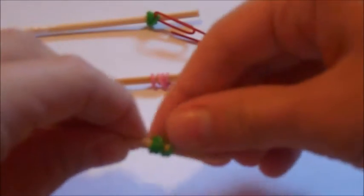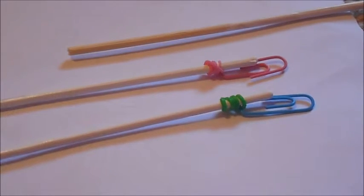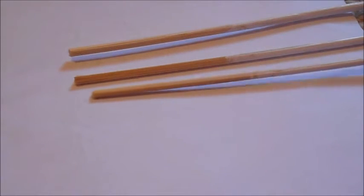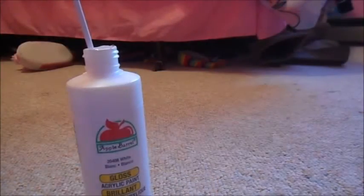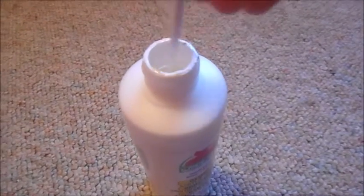So once that is dried, I am just going to take my rainbow loom rubber band and paper clip again, and put the rubber band on the side that has just been dried — the white part — so that I could dip the other part that's not white yet in the paint. I'm doing that with all three of the skewer sticks. Then dip the other end inside of the paint, hang it up, and let them completely dry — probably overnight — so they can have a good white coat on them.